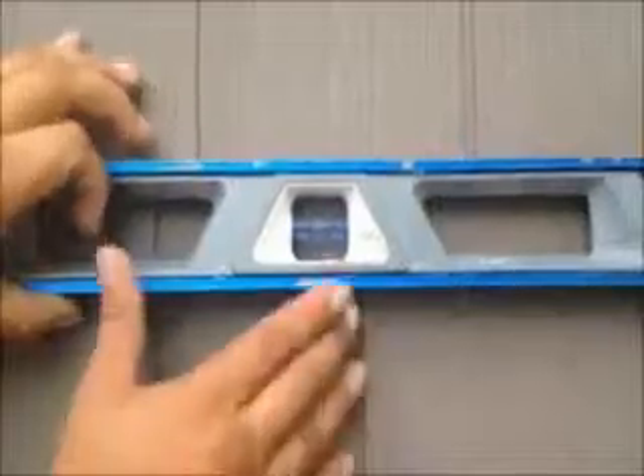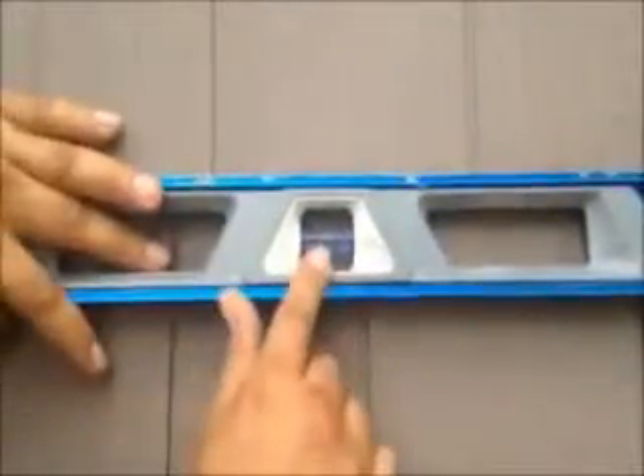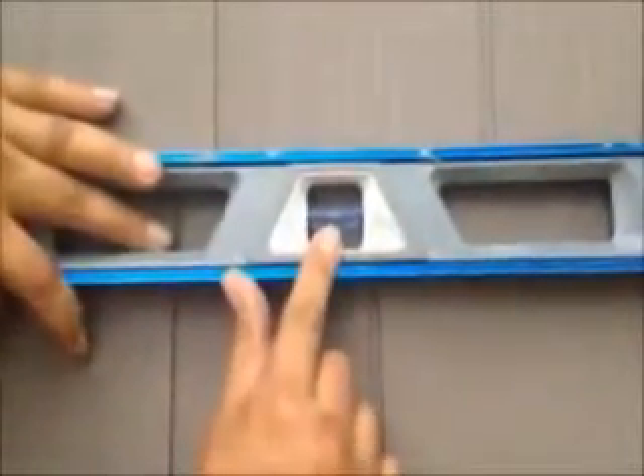Here we just installed vinyl cedar shake siding on this house. We're on the front now, and as you can see, it was a tear-off. That's what you want — that's what you want with every course once you're installed.